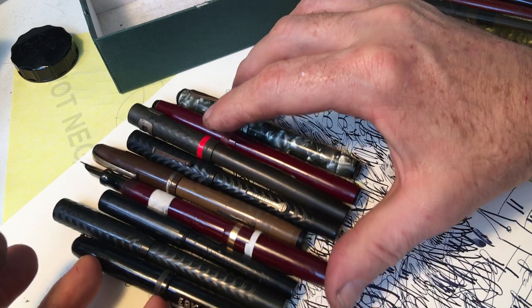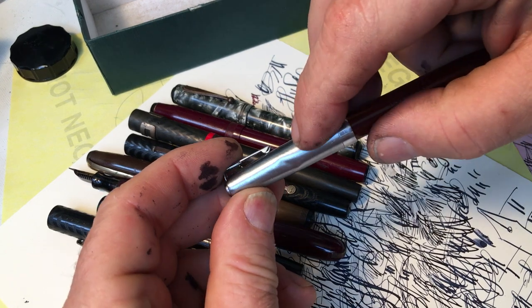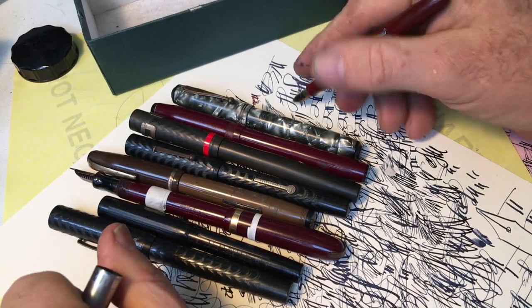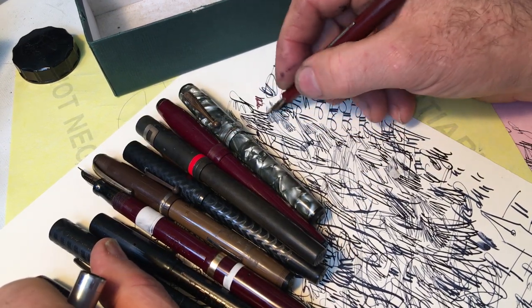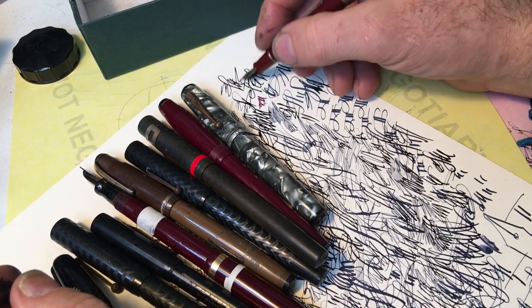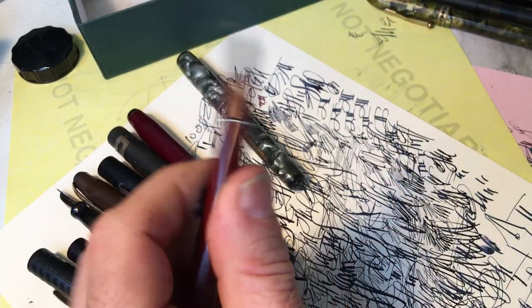So there we go. Call me crazy, call them crazy. Things like that dent would make a pen collector unhappy. But an artist sometimes — they're happy with the dent because it's pre-dented. Now they don't have to be so precious about the pen. Not that I recommend it, but they can drop it on the floor and if it gets another dent because of their carelessness, they're not going to get all depressed. They'll just have another dent. It already has one — let's put another one on it.